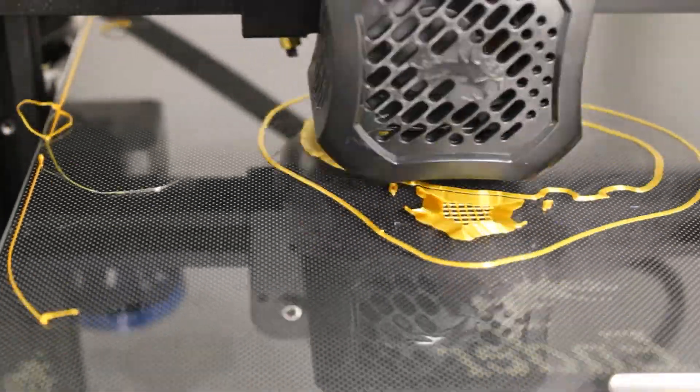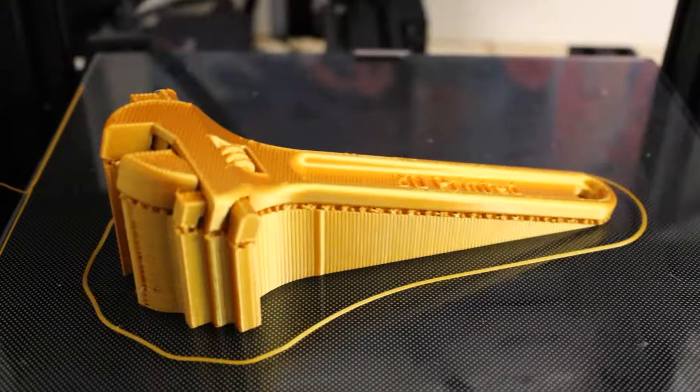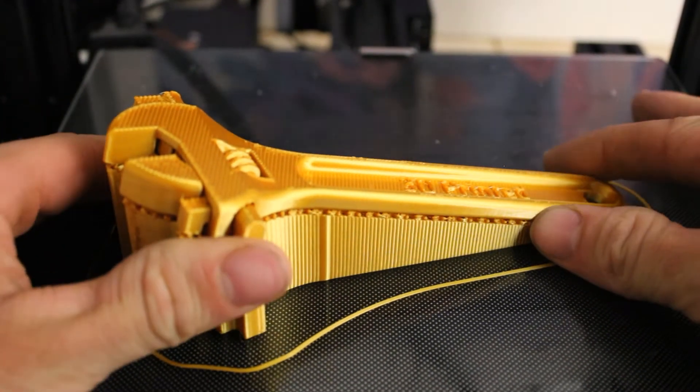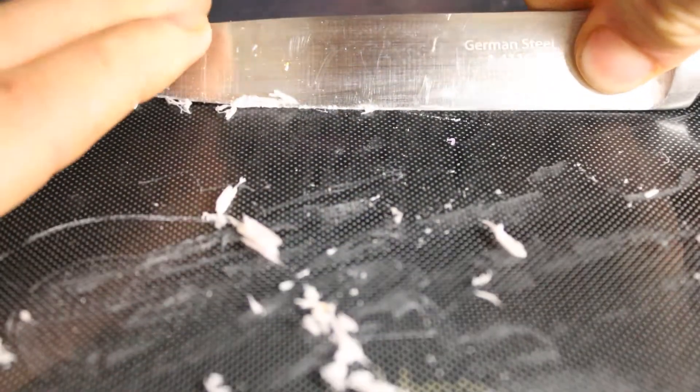There are some downsides though. Once you try to remove your part, it is stuck to the printer bed. Your printer should come with a scraper, but I misplace stuff so sometimes I end up spending time looking for that. It also creates a layer of hardened glue on your printer bed which you have to remove to make sure future prints don't come out wonky. But it definitely saves a lot of time and material, which is why I think it's probably the best method — or at least the best one I've found so far.